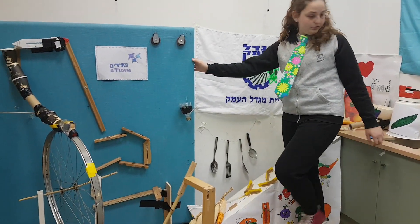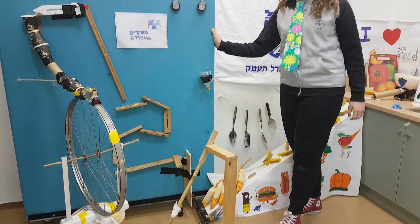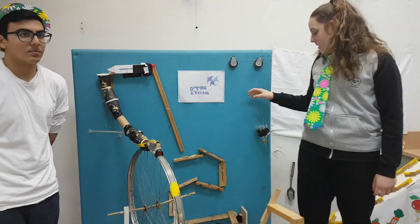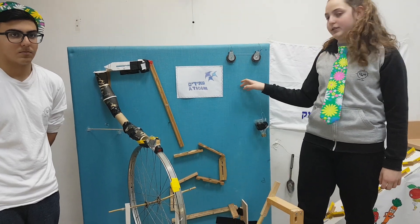Iron ball number 1 moves down an incline, then the ball gets into an incline upwards. The ball enters a cup that is part of a mechanism of a ring system that changes the direction of the move from the bottom up, allowing a small force to operate a big force of weights.